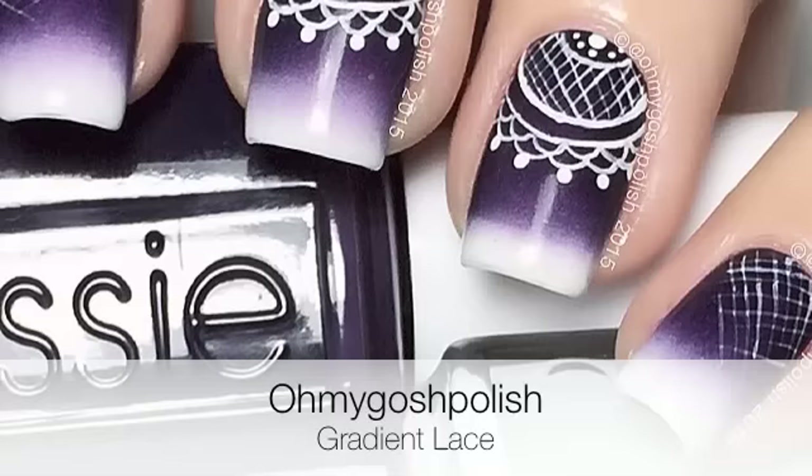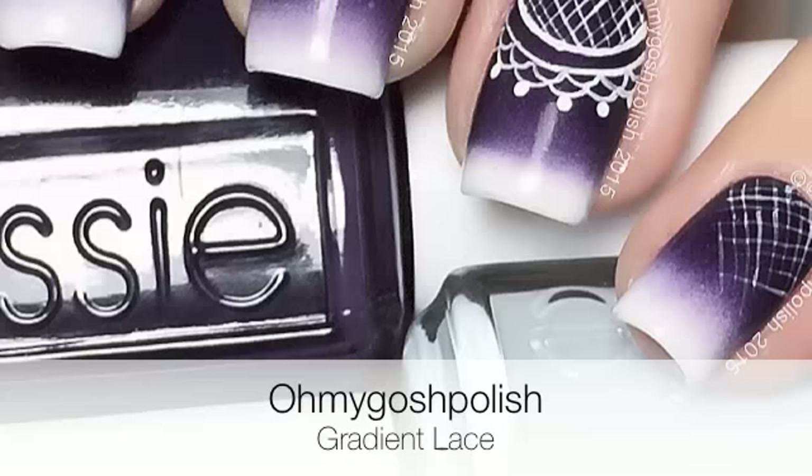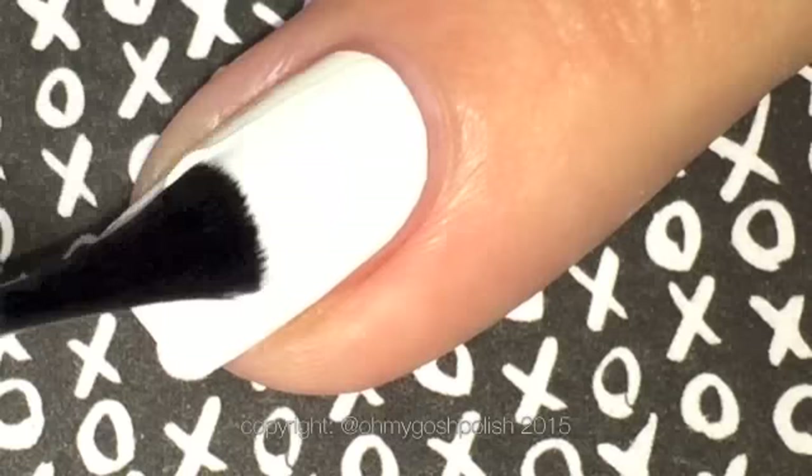It is a bit longer than my normal video, so I apologize for that in advance, but I think you're going to love it. The base for this mani is a gradient, so I've painted my nails with OPI's Alpine Snow and then added a coat of Seche Vite, and waited for that to completely dry before moving on to the next step.